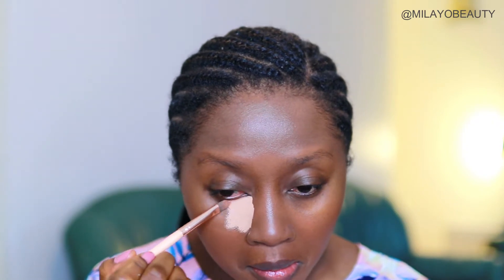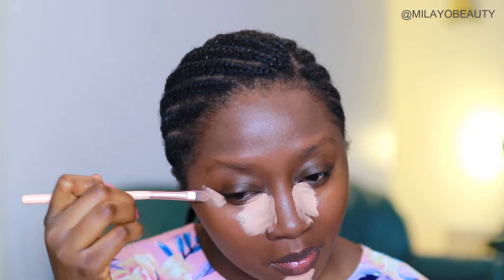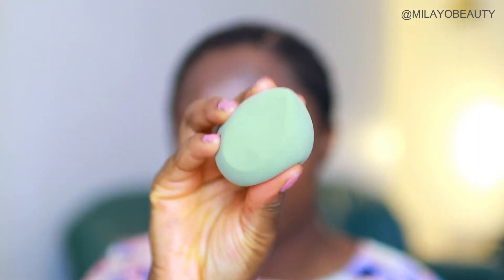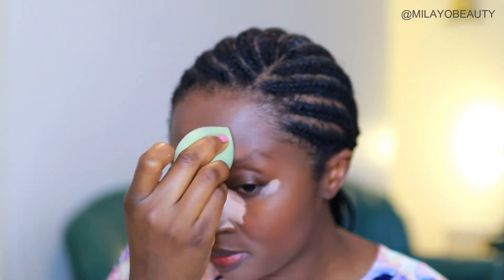I went in dangerously with my P. Louise base — this shade is very, very light. I don't know what I was thinking; I think I was too lazy to get my usual concealer. I wanted to be adventurous and see how much I could blend it out. I'm using a fluffy damp beauty sponge to blend out all the areas I've just concealed and highlighted. The idea is to bring your face forward and add some dimension — that's the main reason we highlight and contour, apart from hiding dark circles.